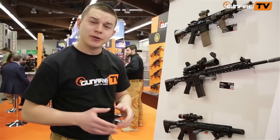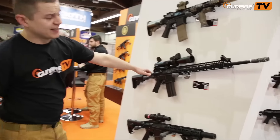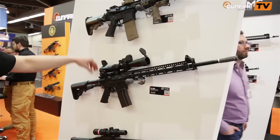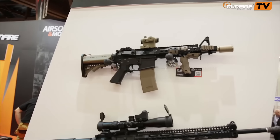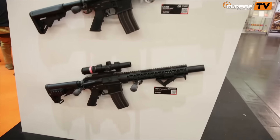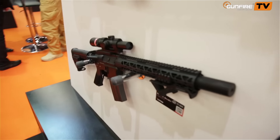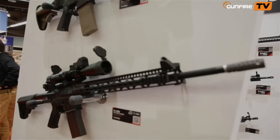At last we found some time to show you the equipment that we took to IWA 2016 this year. These are all guns made by Gunfire's custom division — sets we would like to take on a skirmish. Optics, sights, magazines, handles — everything is constructed to our standards, just to show you that we do what we love.